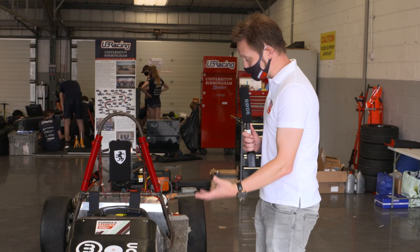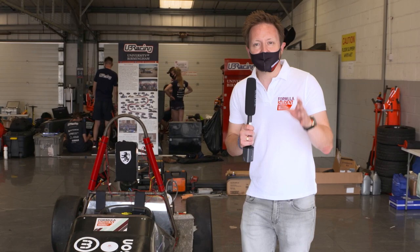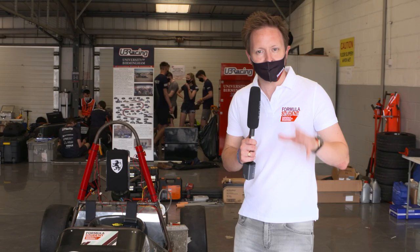A Formula Student single-seater racing car resembles a real racing car — in fact it looks like the sort of car you might see on a sprint or a hill climb, but it's a very specific set of regulations that make up the competition here at Formula Student. Let's have a look at how these cars are built.